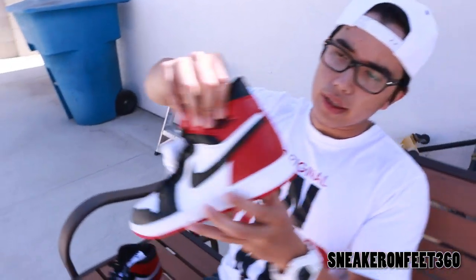Maybe a red Nike swoosh as well if I remember correctly. Fine grain leather throughout the whole shoe — feels a little bit soft. I know I'm late on this pickup, but it is what it is. Fine grain leather.